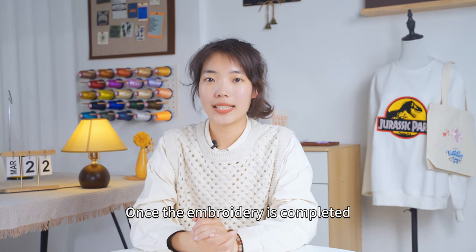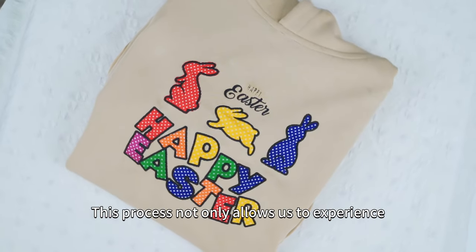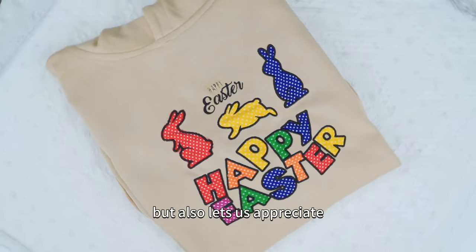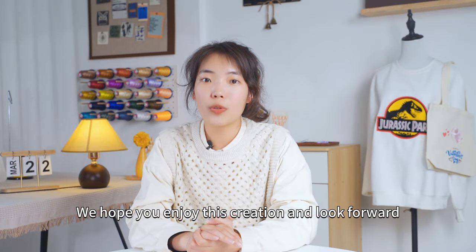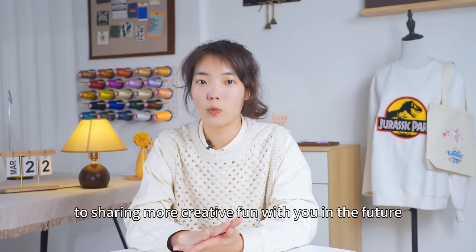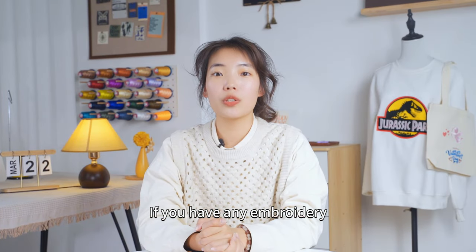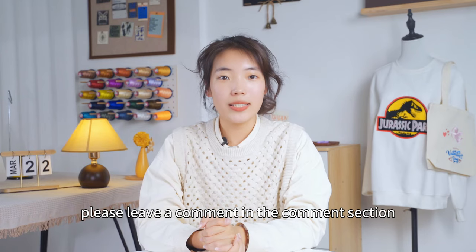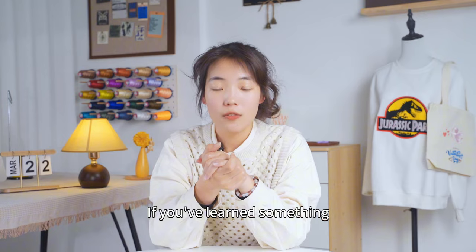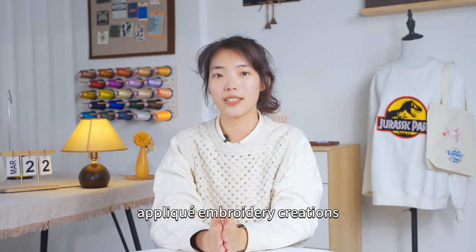Once the embroidery is completed, you will see a beautiful applique design come to life on the hoodie. This process not only allows us to experience the joy of creation but also lets us appreciate the charm of embroidery art. We hope you enjoy this creation and look forward to sharing more creative fun with you in the future. Thank you for watching this episode. If you have any questions or want to learn more, please leave a comment in the comment section or subscribe to our channel. We look forward to seeing your applique embroidery creations. Goodbye!